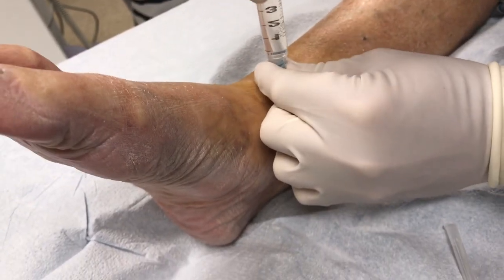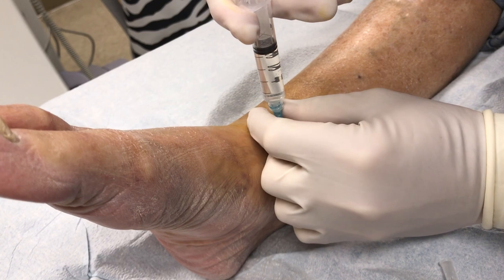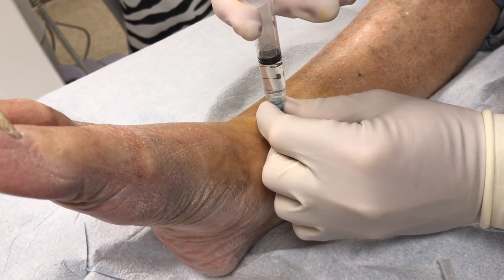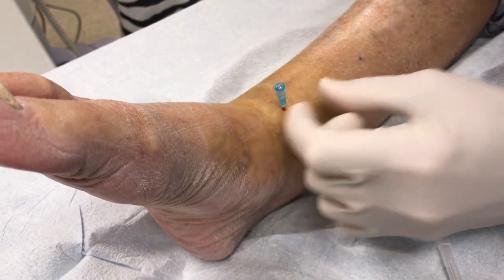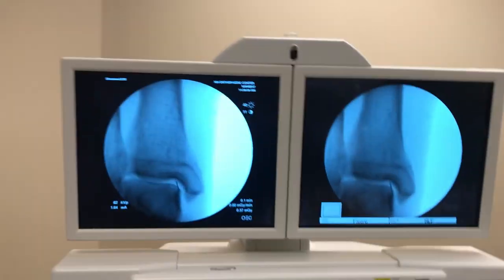I'm going to go down inside the joint. You can see the needle go down there — nice, no resistance to my injection. So I know that I'm in the joint. We'll just take an X-ray. Perfect.